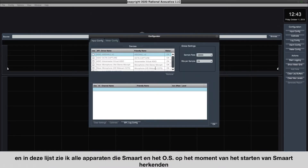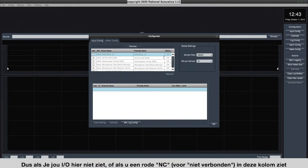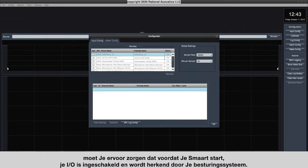In this list, you'll see all of the devices that Smart can recognize. If you don't see your device here, or if you see a red NC for 'not connected' in this column, you want to make sure that before you launch Smart, your device is connected, powered on, and recognized by your operating system.